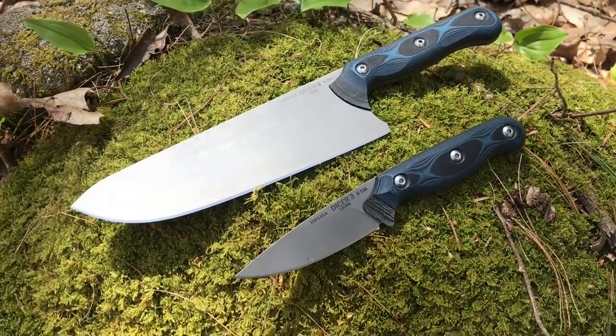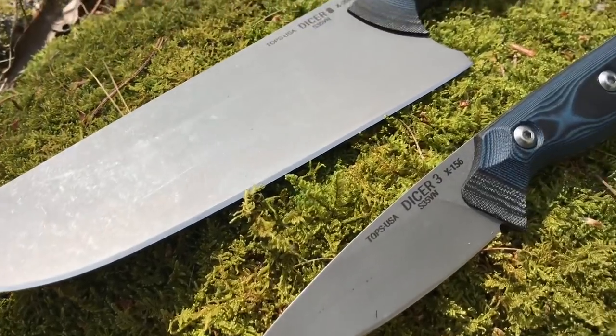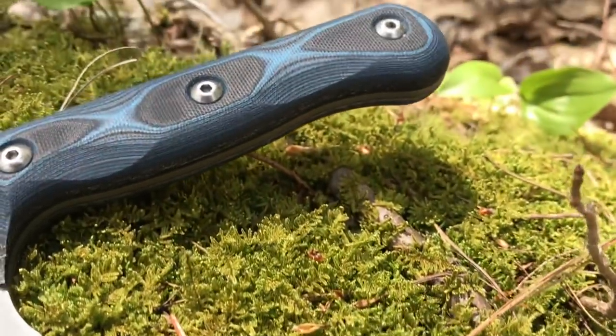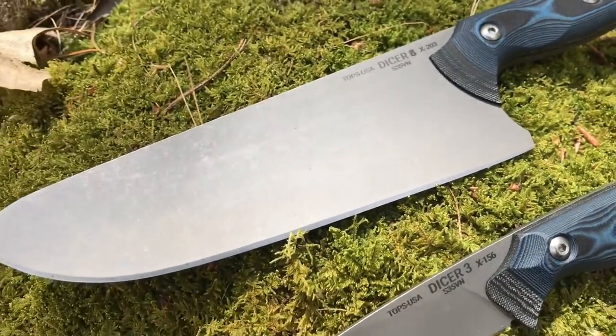When I was talking to Craig from TOPS at SHOT Show 2019, I said to him, hey man, I'd love to check out those knives — I haven't seen any reviews on them yet. He said, well, that's because they're not out yet, they're still in production. I said, hey, when they come out I'd love to check them out. I emailed them when I saw they were available and he said yeah, let's get a review out.